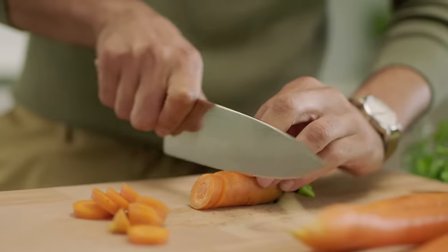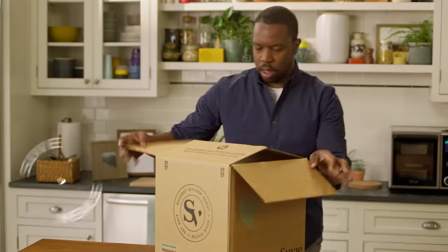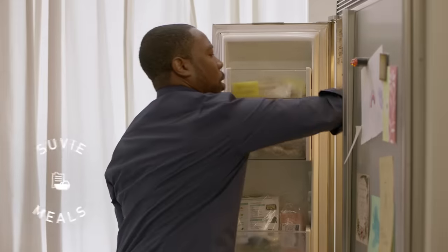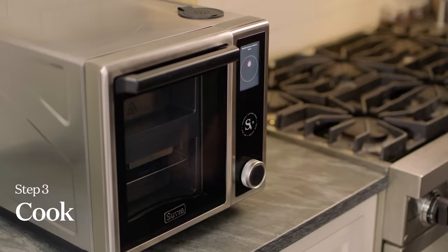With Suvi, you can cook with your own fresh ingredients, or get Suvi's chef-designed healthy Suvi meals delivered. Ditch takeout. Simply load, scan, cook, and enjoy.